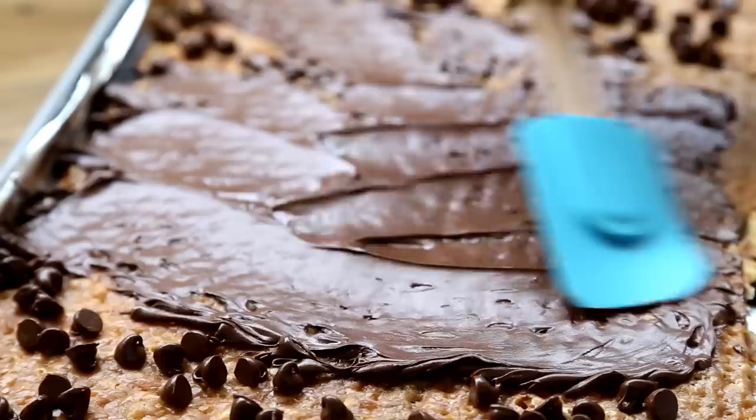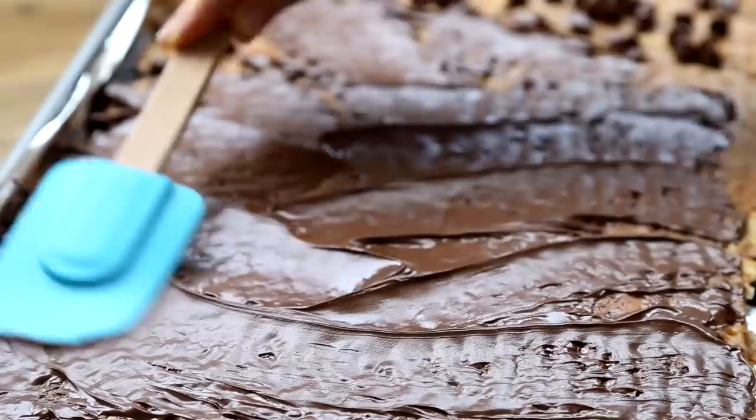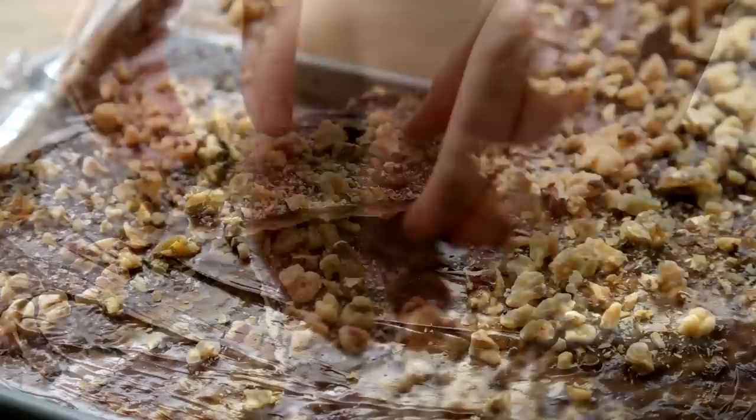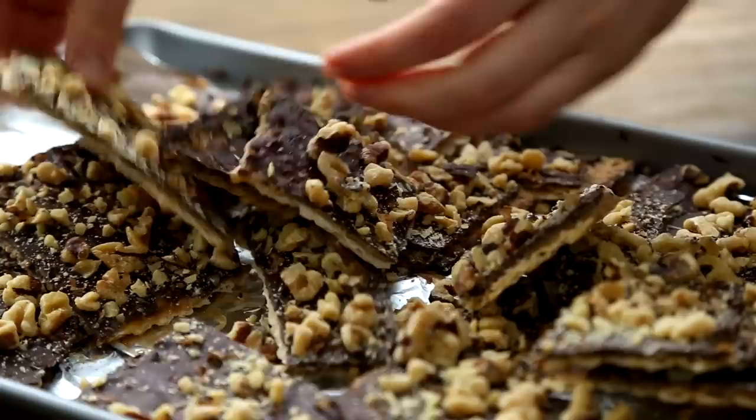Smooth the chocolate with a heat-proof spatula to cover the caramel completely. Then sprinkle with one cup of chopped walnuts, or more if desired. We've toasted the walnuts for extra flavor. Chill the matzah candy in the refrigerator until set, about 20 minutes, before breaking into small pieces to serve.